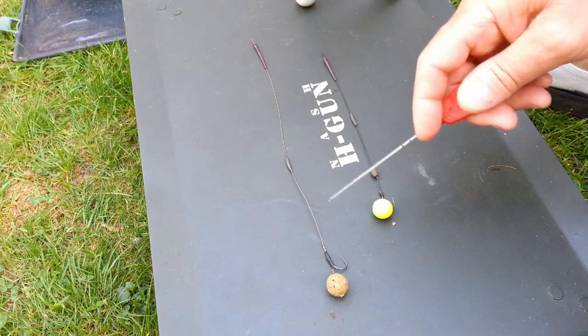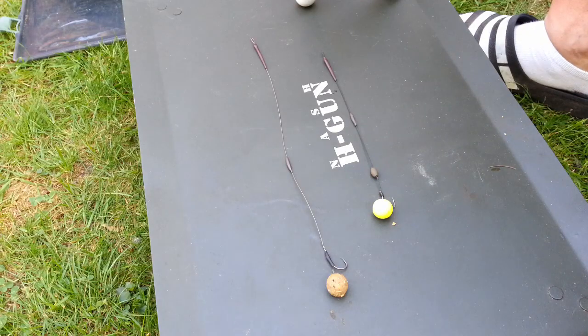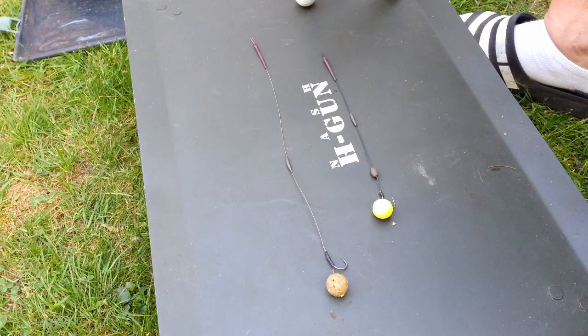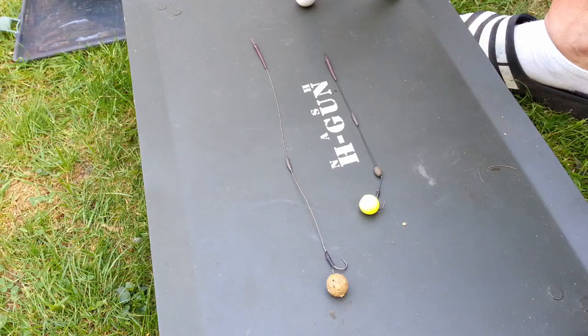Those are my two rigs — very, very simple. Whenever I do a rig, or certainly before I cast it out, I always double check my hooks, that they're sharp. These are razor sharp. And if they're not, I run a file over them until they are sticky sharp, whatever the terminology is. Then I'll apply just a touch of Vaseline just to keep the rust at bay. The reason for the pop-up was simply that I wanted to present a different coloured bait just off the bottom. It was a random thing — no real method behind it. I just fancied trying something different, different bait, different colour.